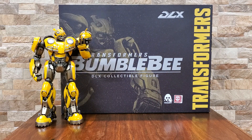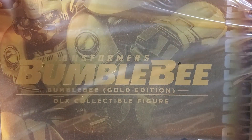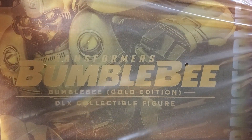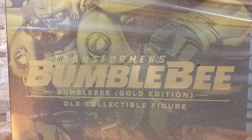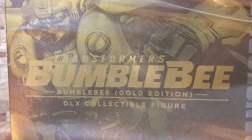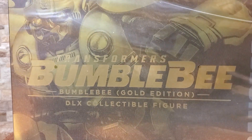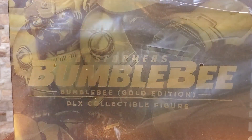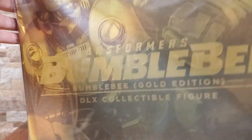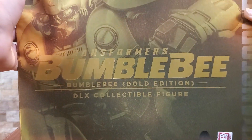We're gonna take a look at Bumblebee the special gold edition. This figure is from 3Zero, which I have absolutely been raving about lately. I do have the standard version right behind this one so you can compare the two — it is basically the exact same, just in a wonderful gold color. So if it's something you might be interested in, or if you're deciding on which of the two to get, hopefully we can take a look at this guy and that'll help you make up your mind.